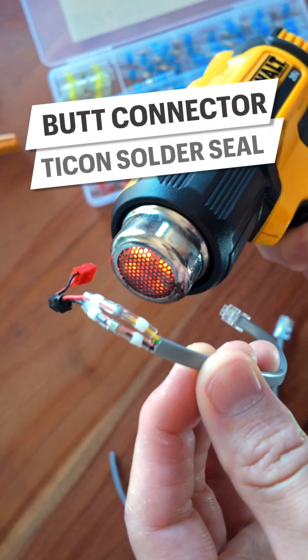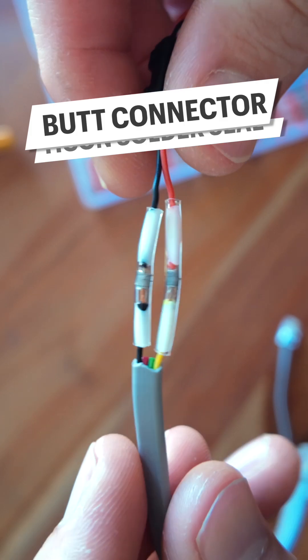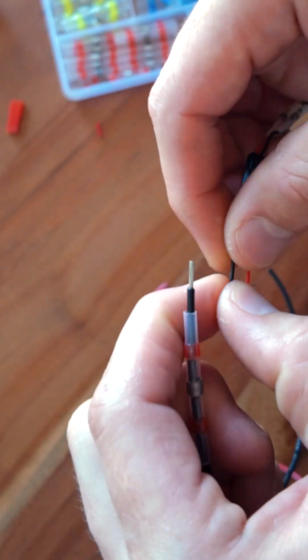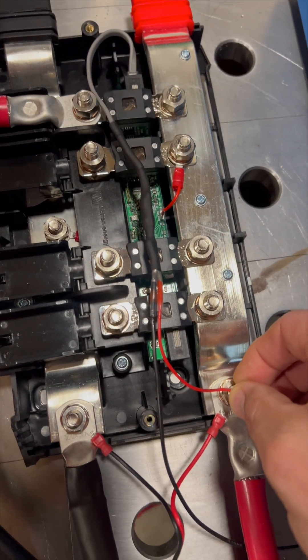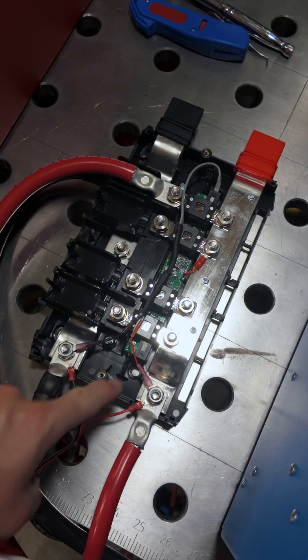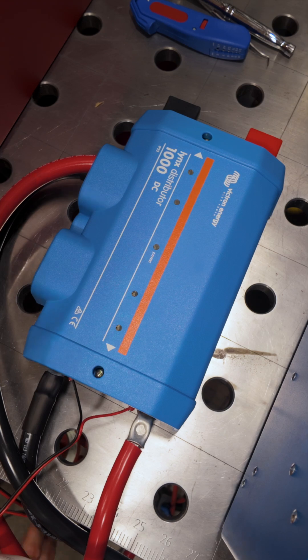I'm using heat shrink solder seal buck connectors to hook everything together. For these buck converters, the red side will go to the Lynx bus bar. We had to extend the wires a bit, then take it to the Lynx to get the length, and then crimp on ring terminals. We then installed it in the Lynx, slapped on the cover, turned on the power and voila!